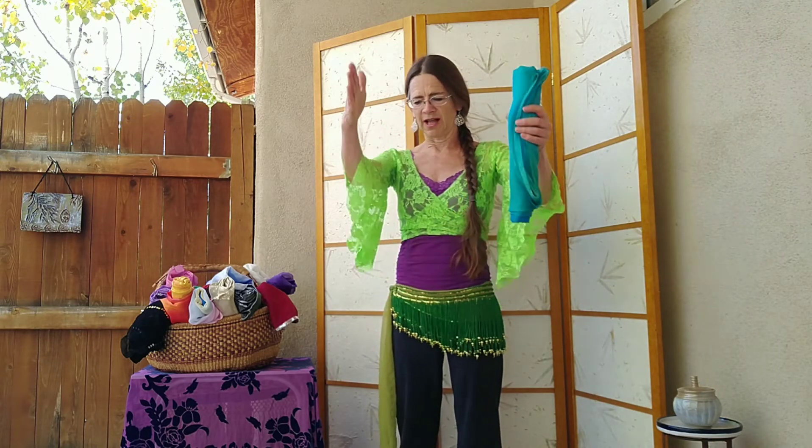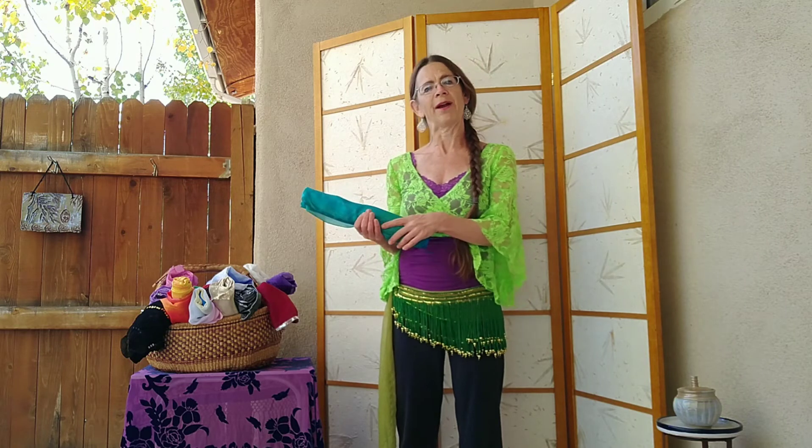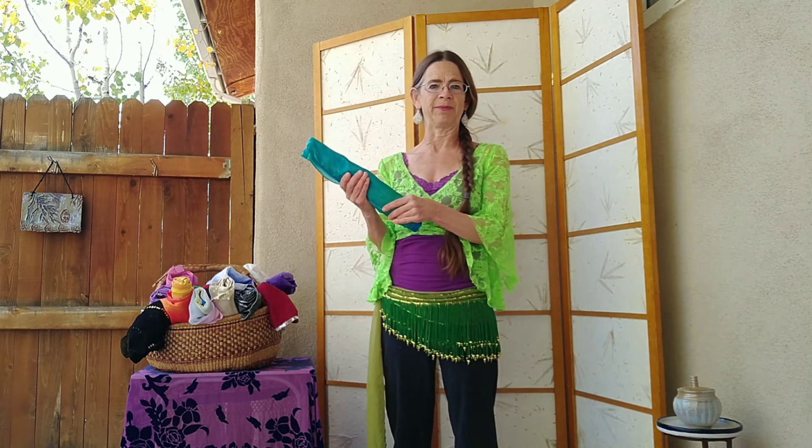Sometimes if you leave this on the paper towel roll for a long time it will start to get the long lines from these creases at the end. So before I do a performance with my veil I do always re-iron them, although I will carry them to my performance wrapped up like this.